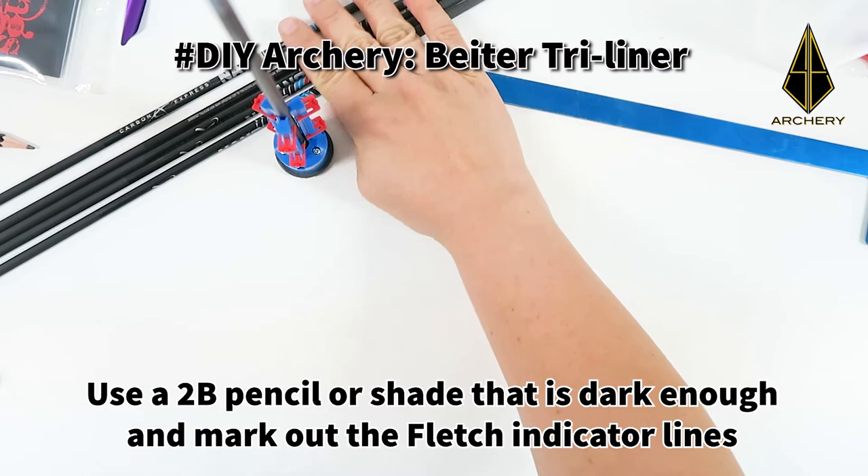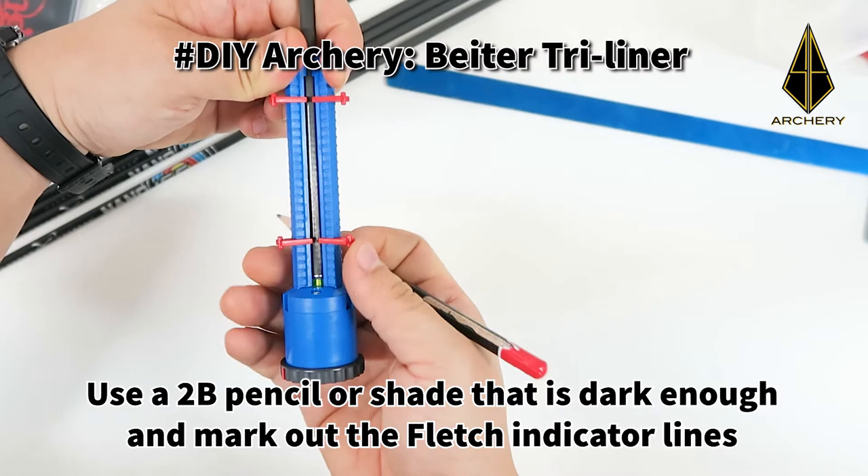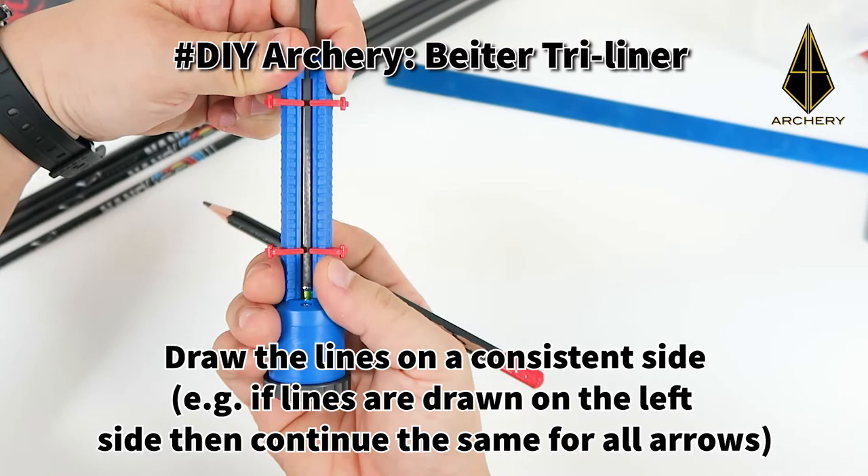Use a pencil that is dark enough and mark out the fletch indicator lines. Do remember to draw the line on a consistent side. For example, if the lines are drawn on the left side using the left arm, then continue the same for all other arrows.